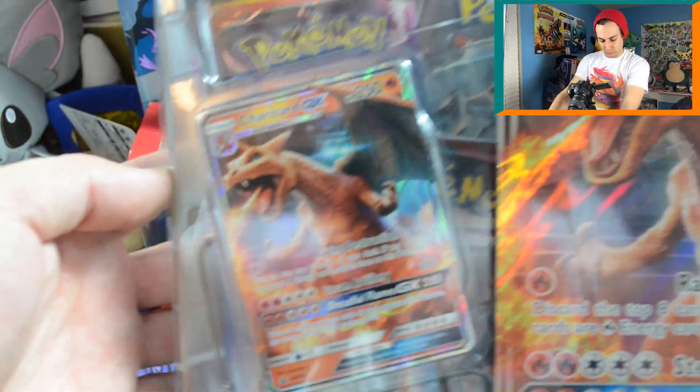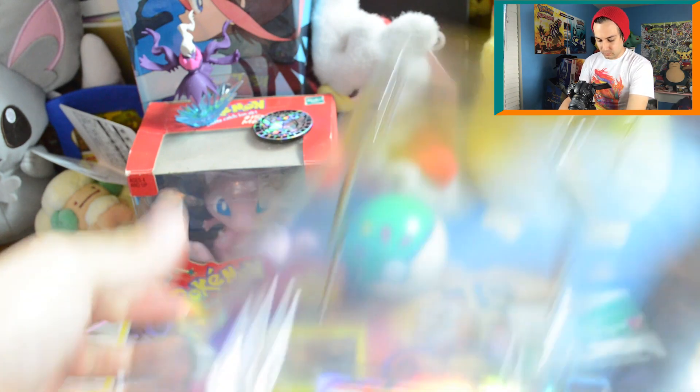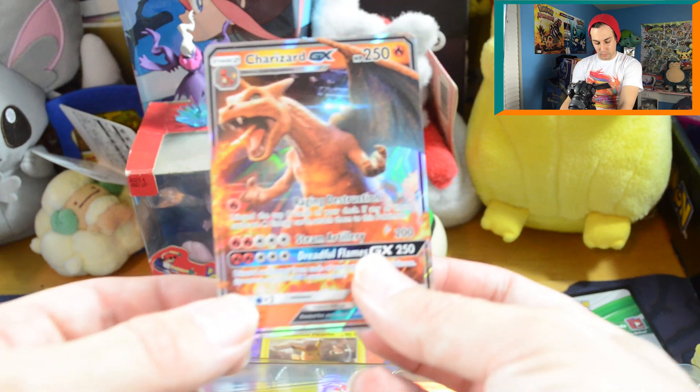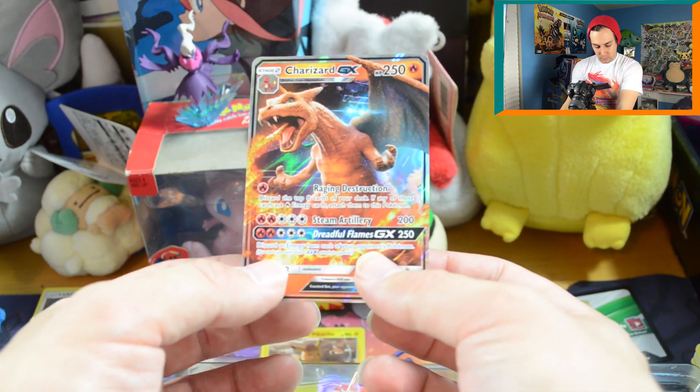If you want to see more videos like this, think about subscribing — that's what I do here, just open Pokémon stuff. We've got a nice normal-sized card and a miniature-sized card. Let's open this up — they kept this in nice condition, spaced out in two different compartments.